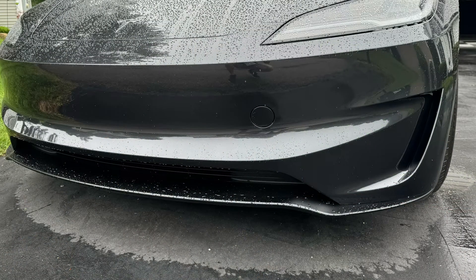Starting from the front, there's a new bumper on all the Tesla Model 3 Highlands. On this performance trim, there are air curtains on the side and a dedicated splitter down below that's matte black. It looks nice.